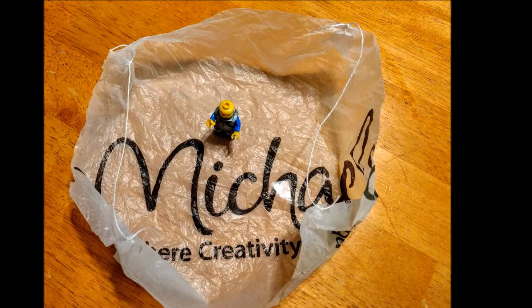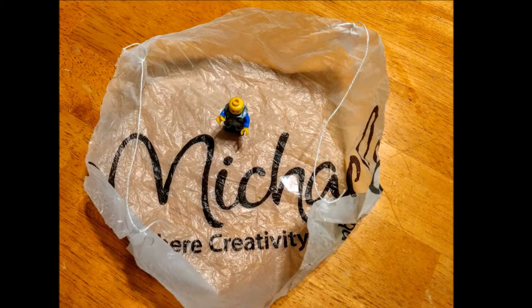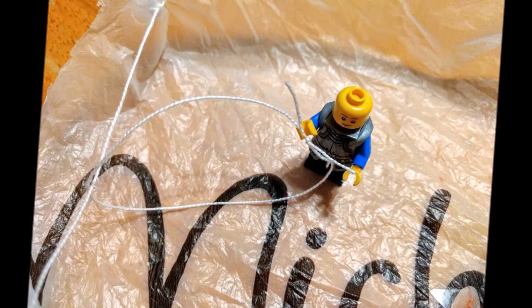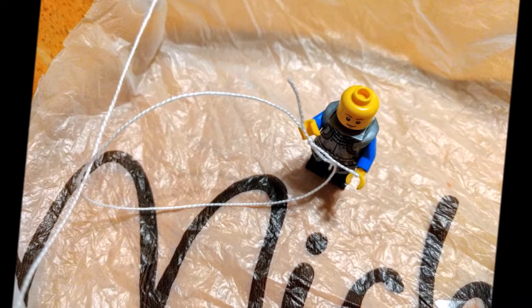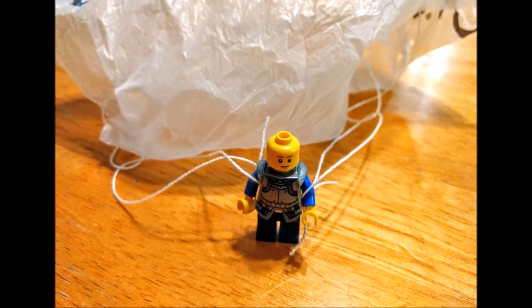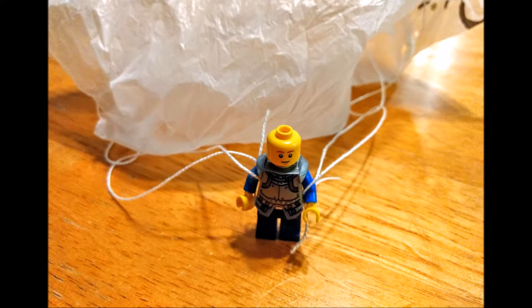So your parachute should be looking like this. We're then going to take the extra two pieces of string and tie each one around the loop that we created from the first piece. Now we have another loop and this is what's going to go around the arms of our minifigure, just like this. So we have these two loops going into the other two loops that we've tied around our parachute.